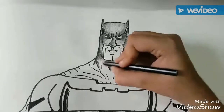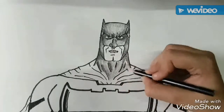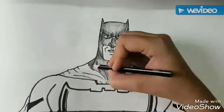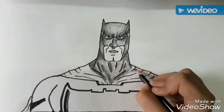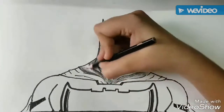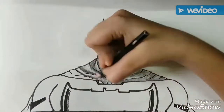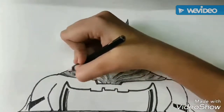We will exert pressure to make it dark when we have to draw the shadows, like those in the wrinkles of his cape. We will relieve pressure to show that light is falling on him, like some points on his cape near to the dark points.